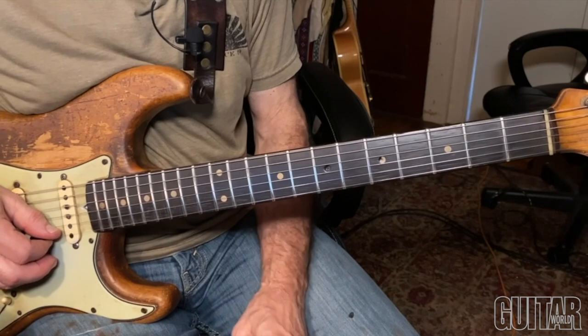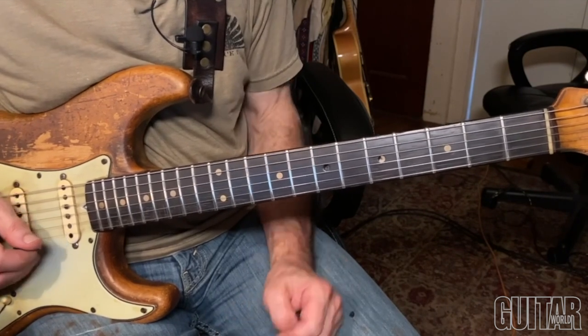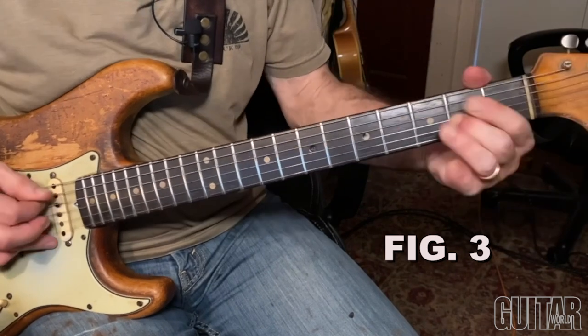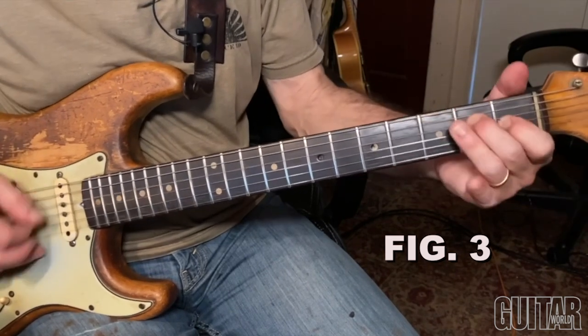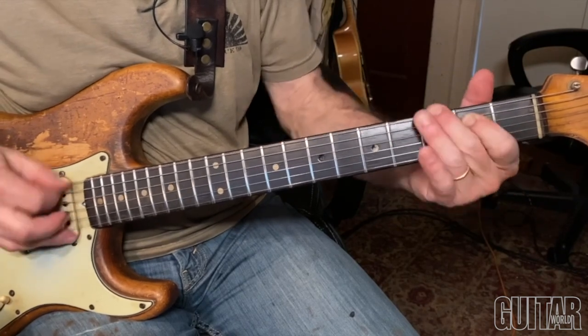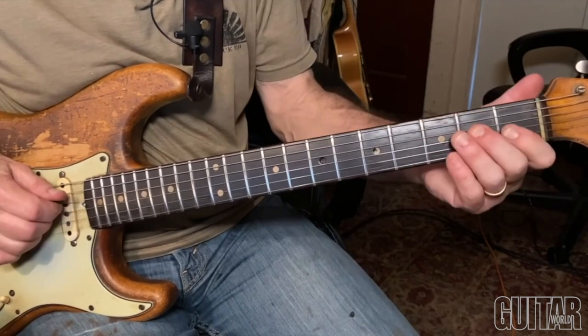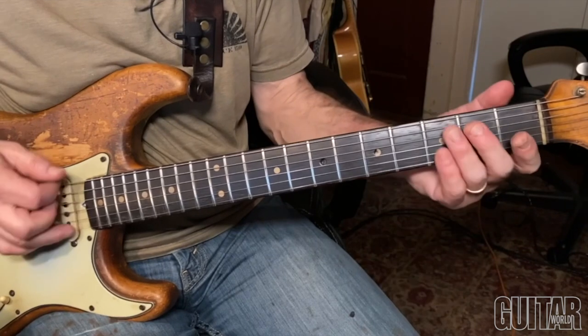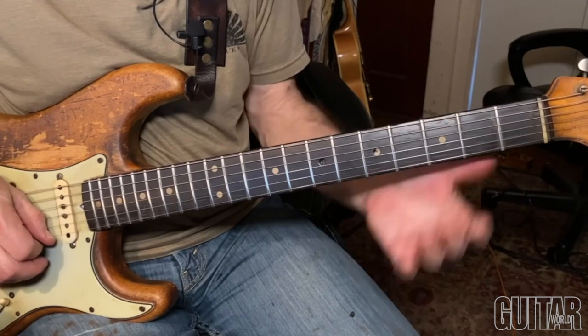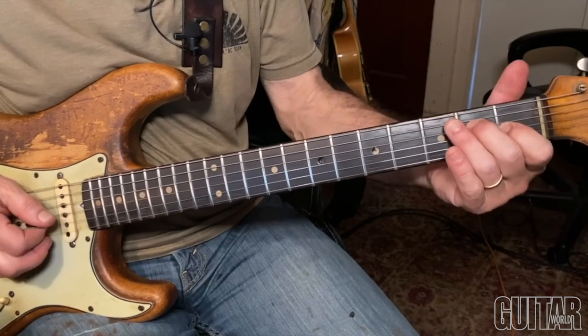So there's lots of ways you can improvise around this. One simple one is to hammer on not just the E note, but hammer on the G sharp too. Or hammer once and then do a trill.